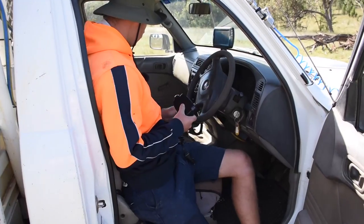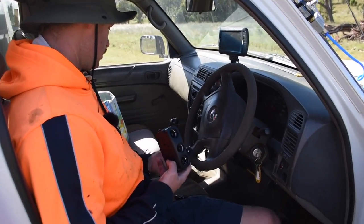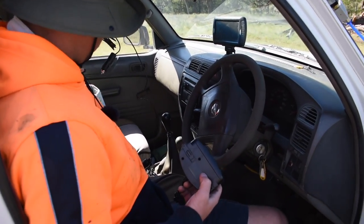Now I've got to set up the camera. Because we've only got one lighter plug, we had to get a little adapter because we've got a camera we're going to set up.